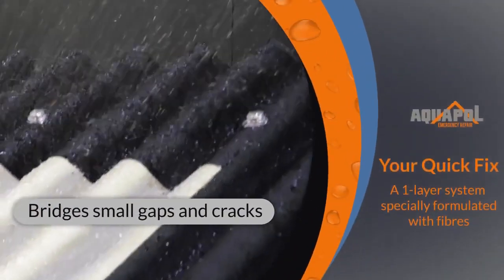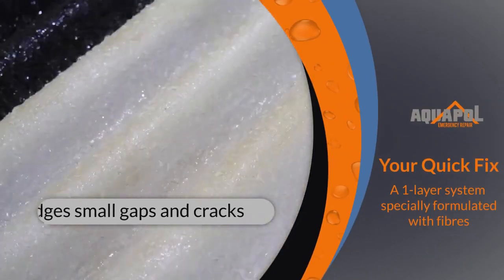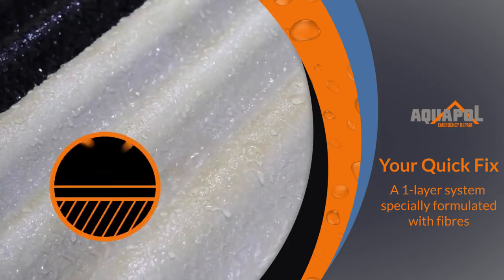The integral fiber reinforcement within Aquapol will bridge small gaps and cracks on damaged substrates, forming a strong yet flexible continuous membrane.